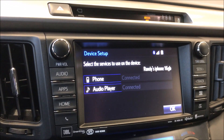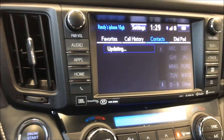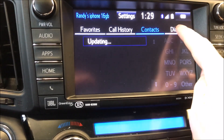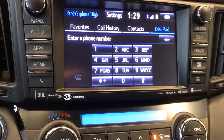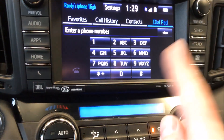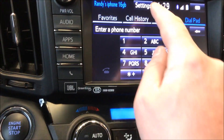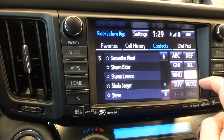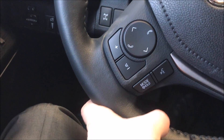It's all paired up. It'll load all the contacts, call history, his favorite numbers, and it even has a dial pad. So if he's sitting still and not driving the vehicle, he can dial a number through his cell phone on the screen. All his contacts are now loaded and you can sort them alphabetically.